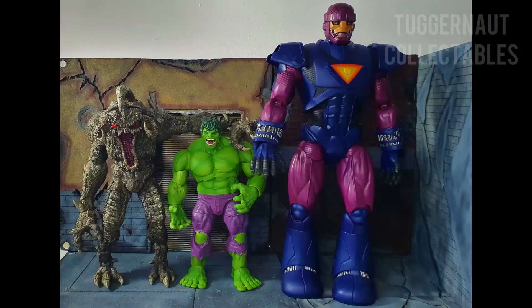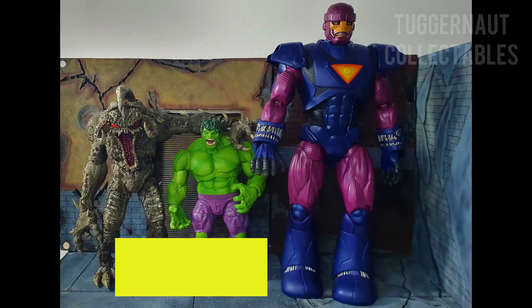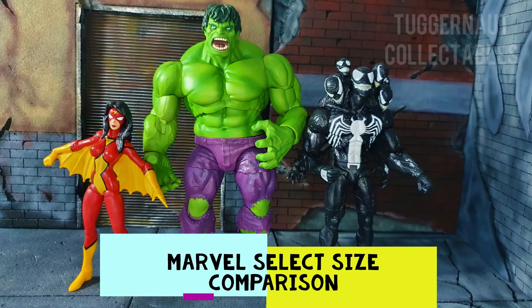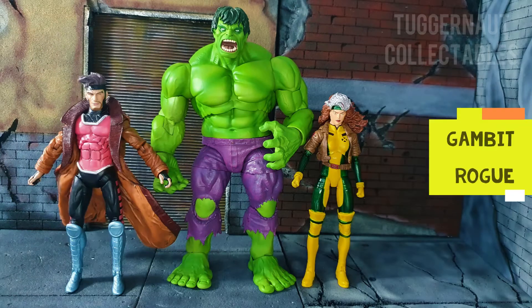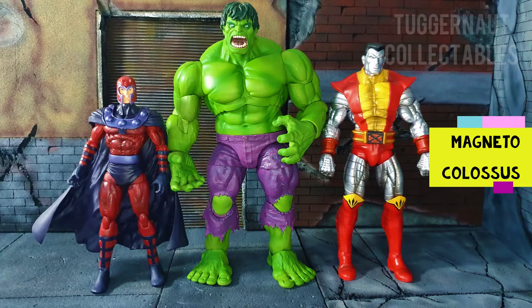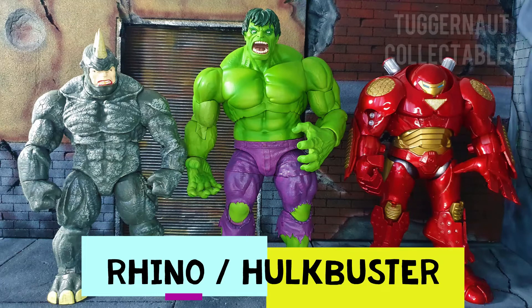Here we have him beside the McFarlane Toys mega figure Violator and the 16-inch tall Marvel Legends Sentinel. Here we have some Marvel Select comparisons beginning with Spider-Woman and Venom at 7-inch scale, Gambit and Rogue, Psylocke and Sabertooth, Magneto and Colossus, Thor and Sandman, Rhino and Hulkbuster.